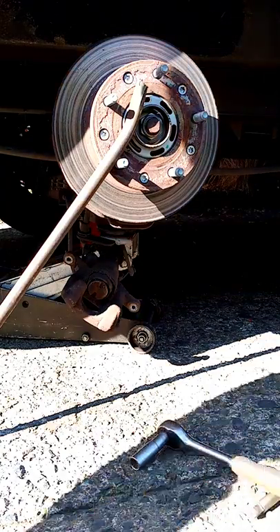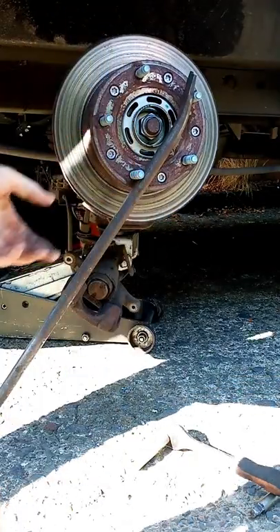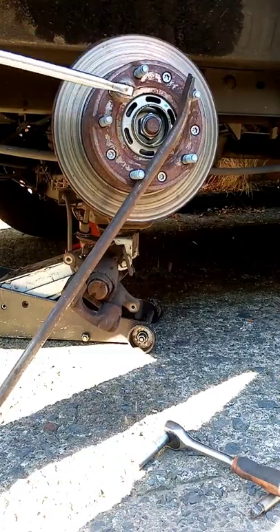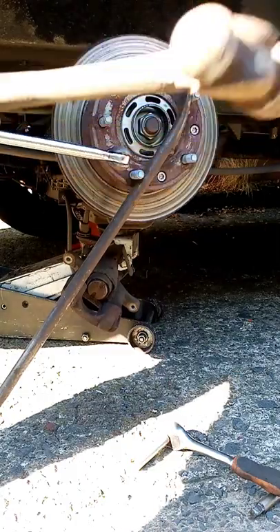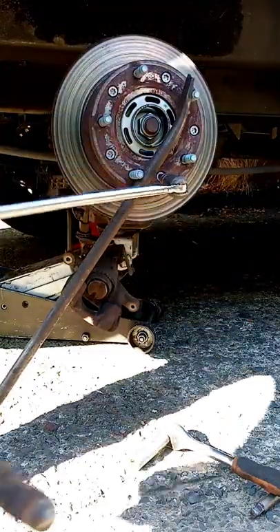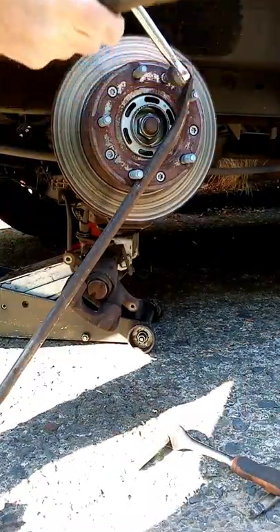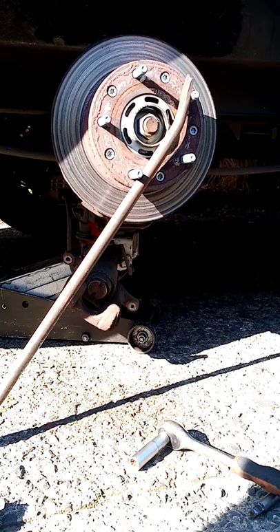We're going to get rid of these torque screws. I've got a bar in here just to lock the hub up. Brake bar first — never use the gun because you'll probably end up shearing the tool off. Bit of shock treatment. It's gone alright — can't beat the shock treatment. Now I can get the gun on and undo that.